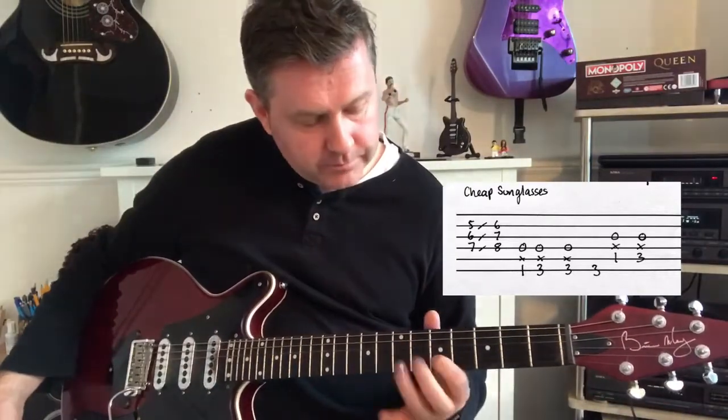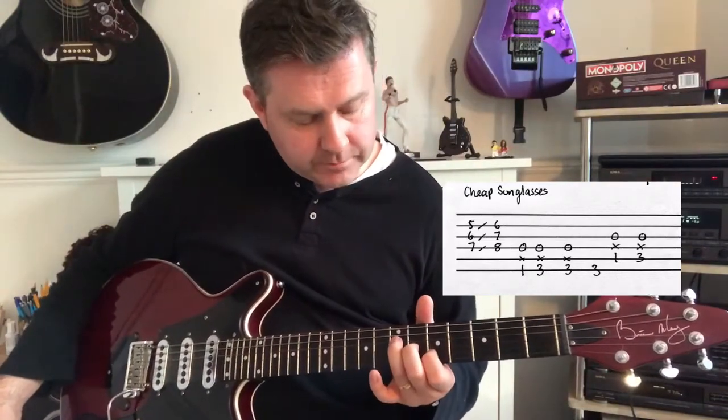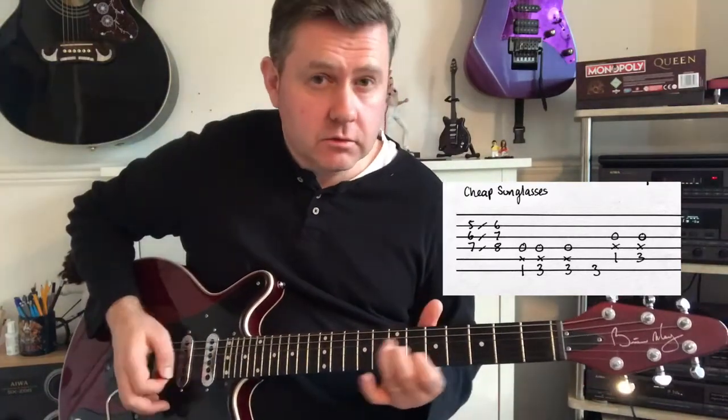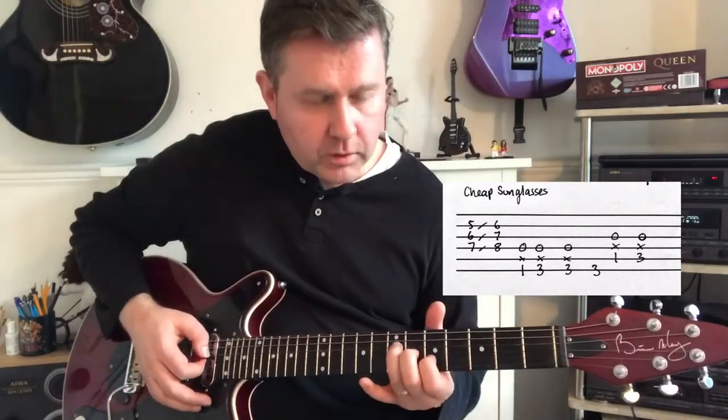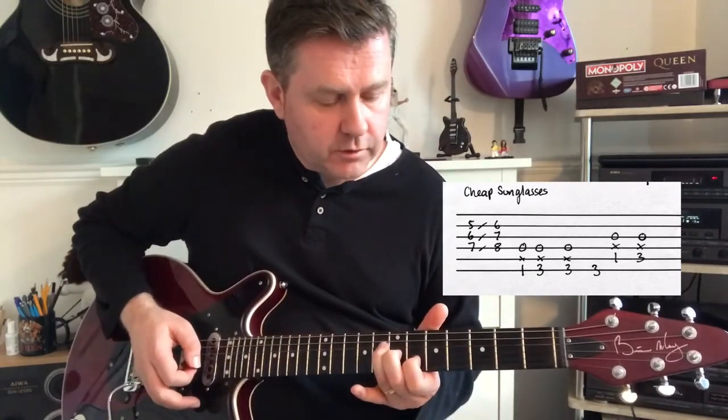Beginning with an A chord: 5th fret of the B, 6th fret of G, 7th fret of the D, and we're going to slide up a fret. So we're not going like that — we're going to watch out for that.